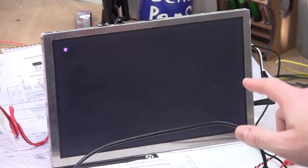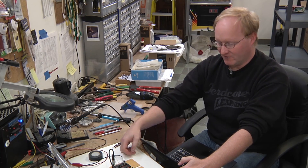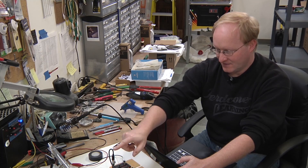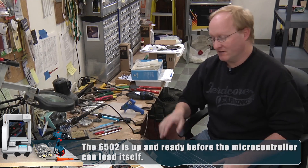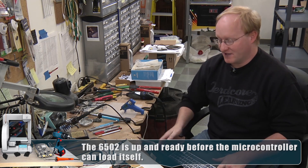The Propeller is sending video to the display and it's blinking a cursor, which shows that we're at the start of the screen memory. We don't really know that the Apple is active until we see a slash, so I'm going to reset the Apple. That slash tells us the Apple is ready for input. Using a serial terminal, I can send characters into the 6502 even though we don't have a physical keyboard.